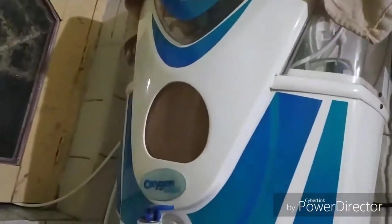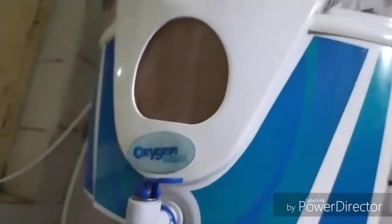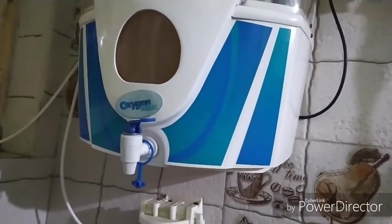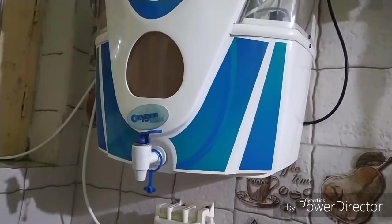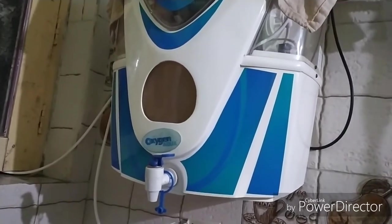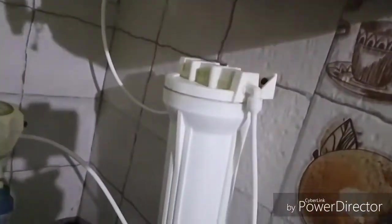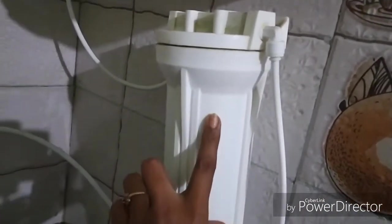Hi friends, welcome. I am going to wash a water purifier. I am going to fix the tank and the screw. When I am working on the machine, it is actually updated with the filter.